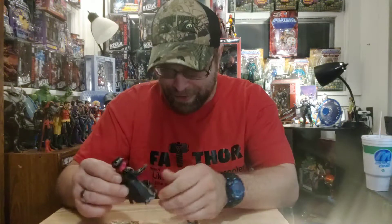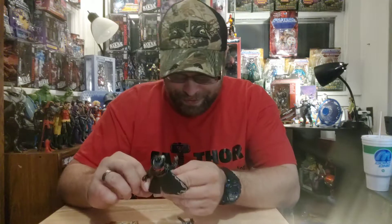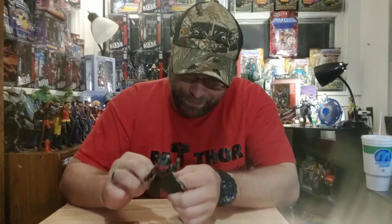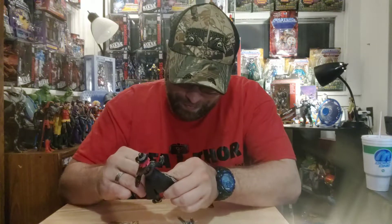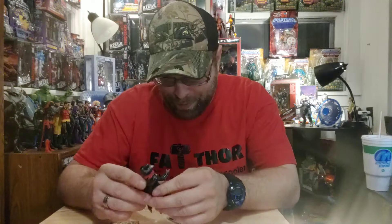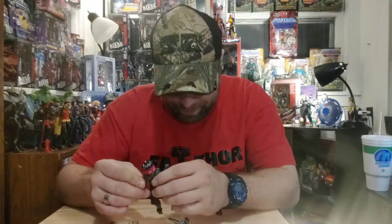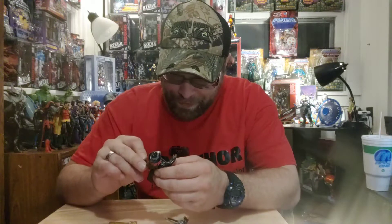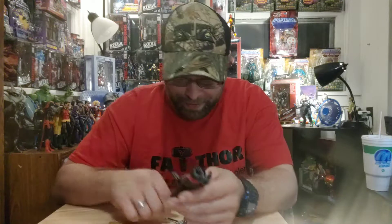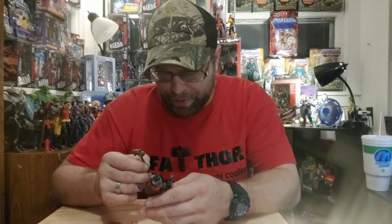Just right out of the package, she just looks cool standing there. She's definitely a cowgirl — got the spurs and the boots with the poncho type throw-over, the jacket, and obviously the cowboy hat. And then the little bandit mask. Her harvesting tool is interesting, to say the least.